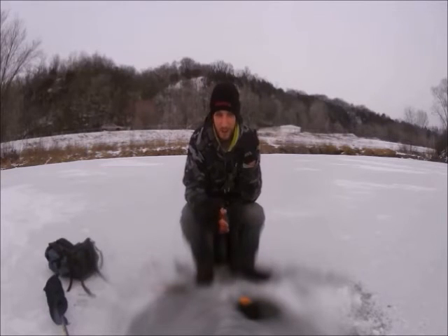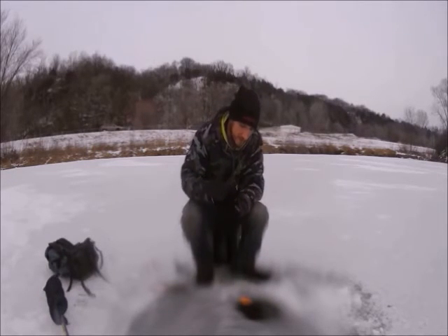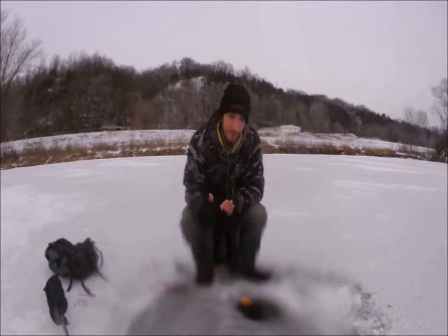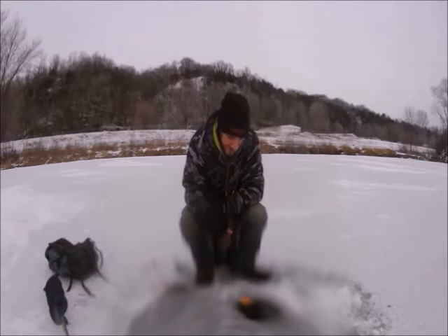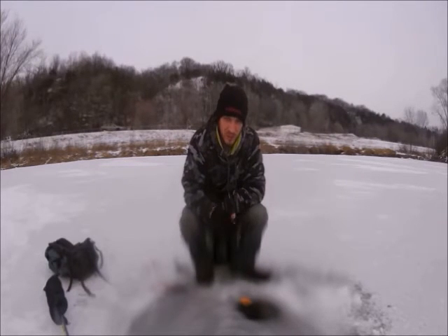Of course I've got my Glacier Glove hybrid mittens on — the Alaska River series — keeping my hands nice and warm. I forgot my hood today but it's not terribly cold. I'm sitting with my back against the wind, and this Russell sweatshirt — I've talked about them a million times before, but go out to Walmart and spend the 20 bucks. They're wind resistant and waterproof — just awesome sweatshirts.